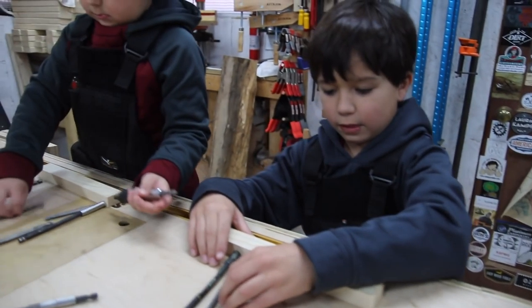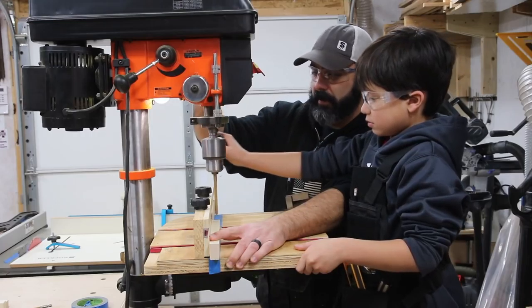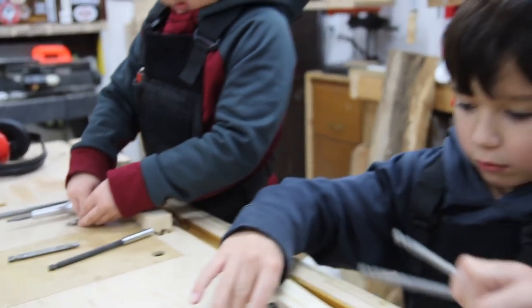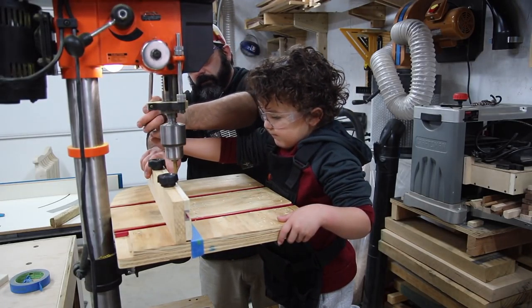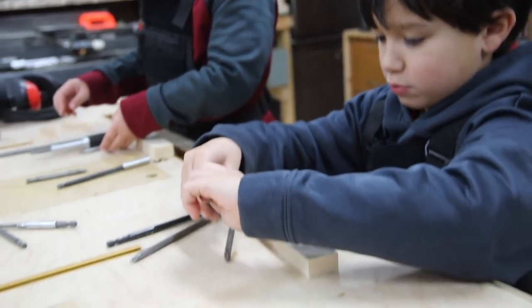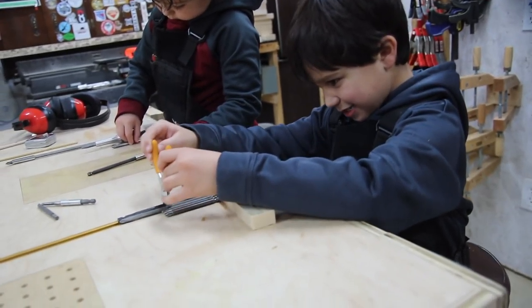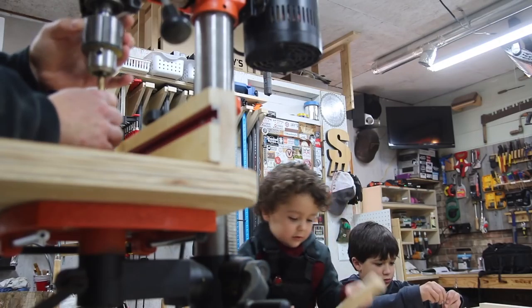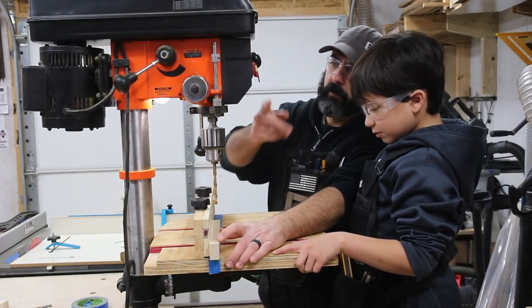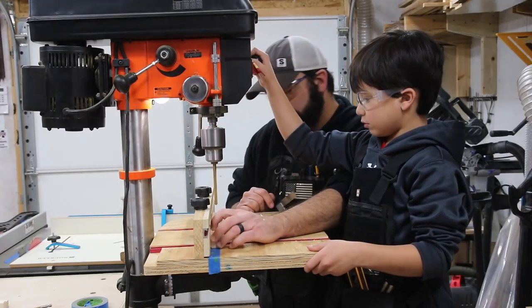Other than spending time with my boys, I also want them to grow up with a skill they can use in many different applications. By letting them work on a simple project in the shop, a couple of things are happening. First, it's having a sense of accomplishment — they know they helped drill the holes in these pieces of wood, and they helped mount them on the charging station. That alone gives a kid the confidence it takes to try something else.